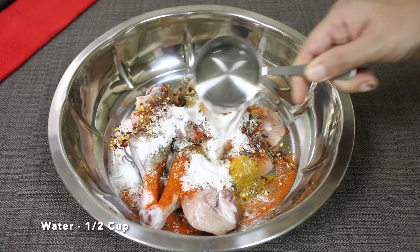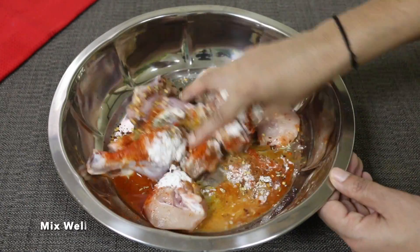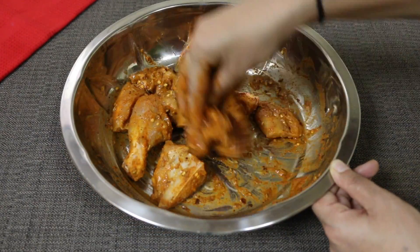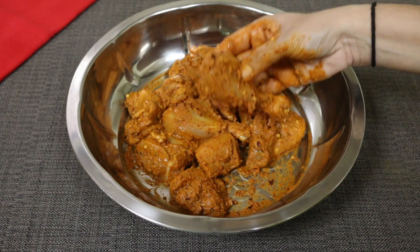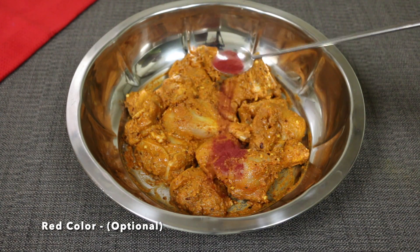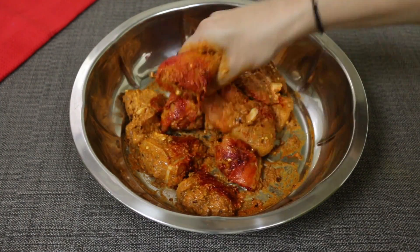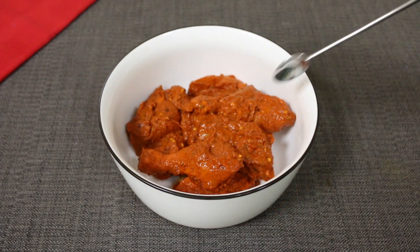I will mix in the red color and mix the chicken with a little red color.